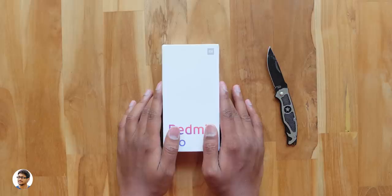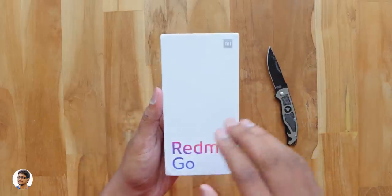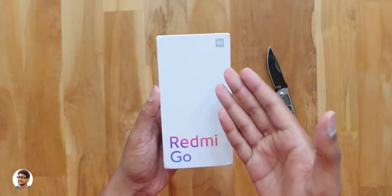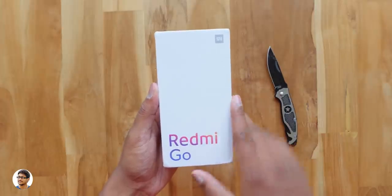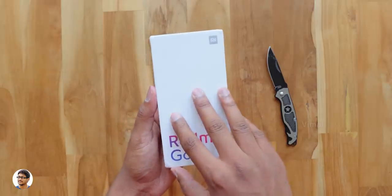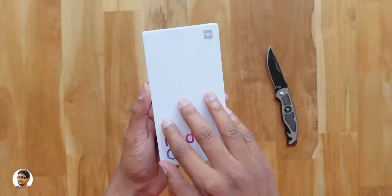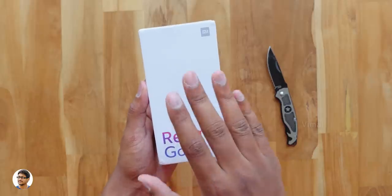Hey, what's up guys? This is Vimal here and welcome back to TRHD. Today's video is going to be super awesome because I have a brand new smartphone to show you all. This is Xiaomi's brand new Redmi Go. It's a new super budget phone from the company. Xiaomi is planning to release this phone for around 3,500 to 4,000 rupees, and for that price, this phone packs some really nice specs which I'll tell you in this video.